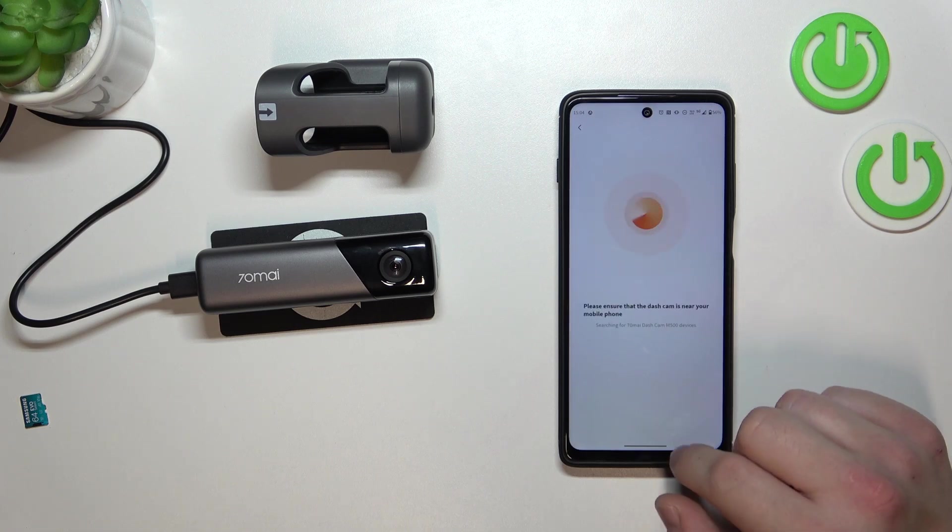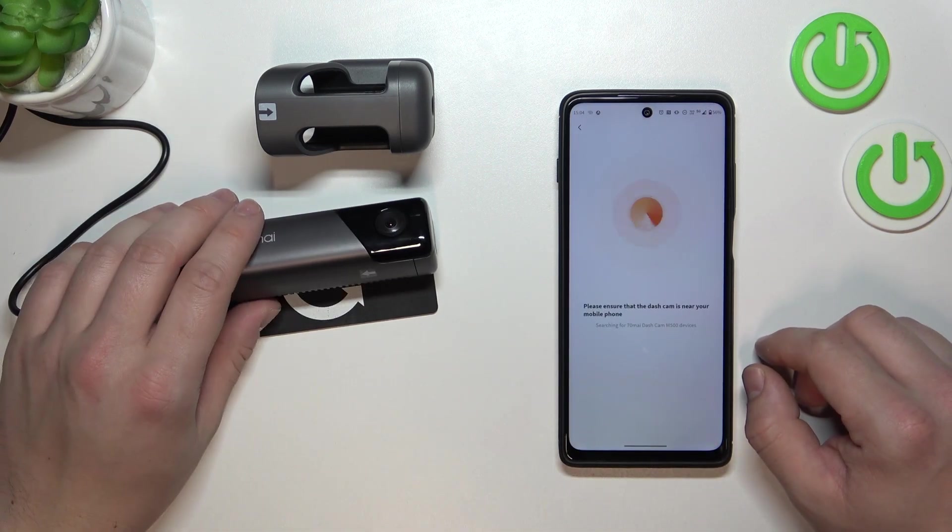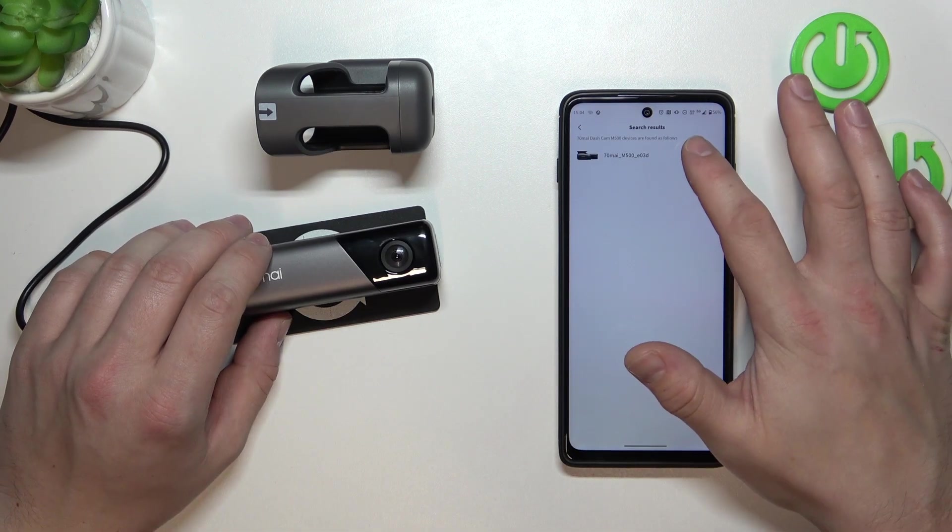Tap next and enter to complete the setup.